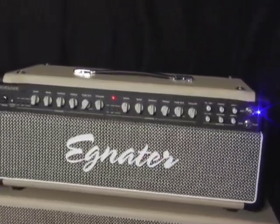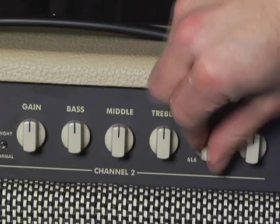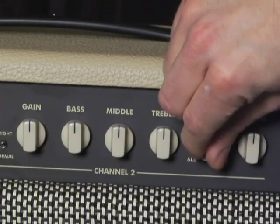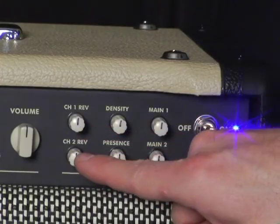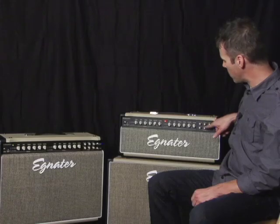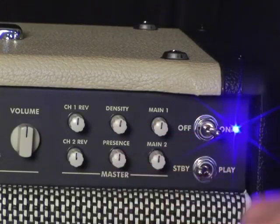The overdrive channel pretty much has the same control panel layout. A lot of guys will like to have their clean channel on 6L6s and their overdrive on that classic British growl. The master section includes independent reverb controls for each channel, master density and presence control. The density is going to give you more low end and the presence is going to give you more top end sizzle.